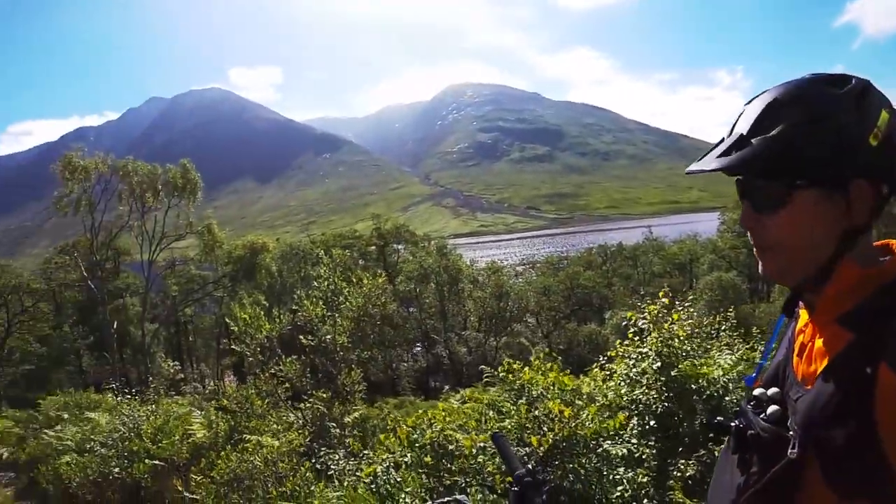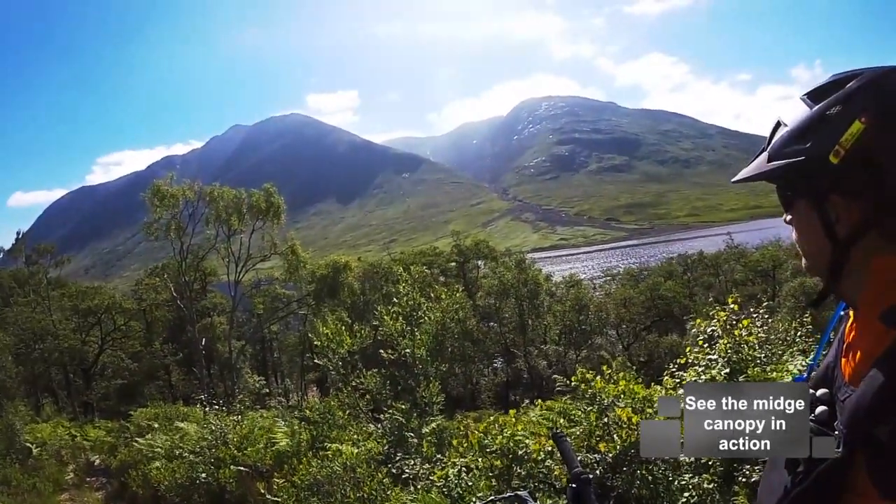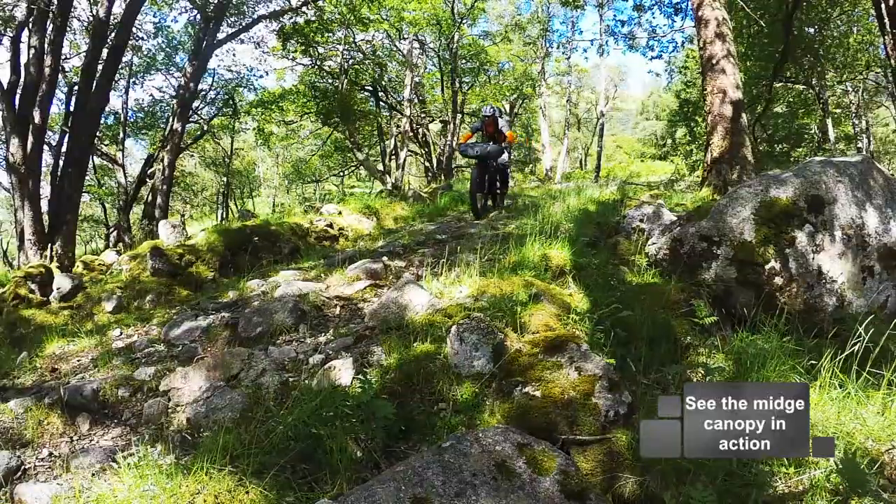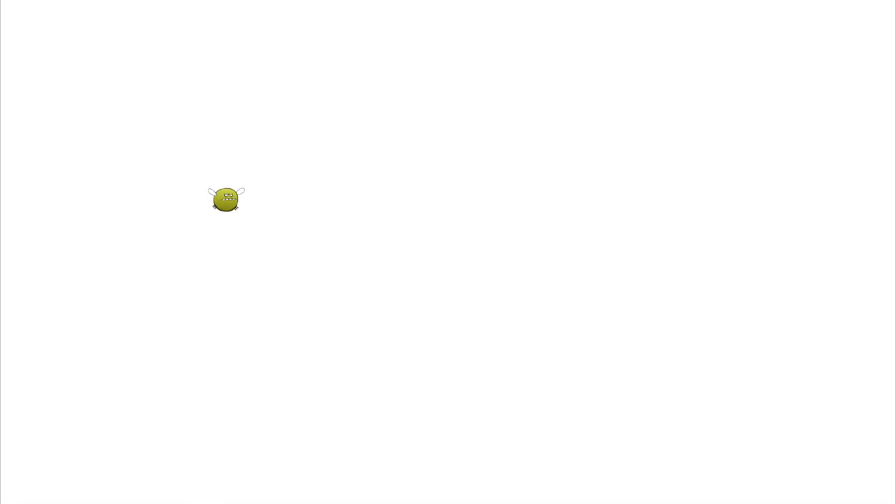Scotland is a beautiful place to go bikepacking, mountain biking, hill-walking. But in the summer, while the views are fantastic, if you stand still for more than five seconds, you will get visited by the dreaded midge.